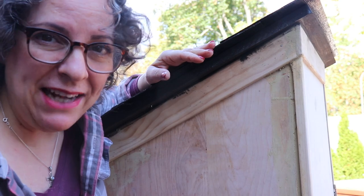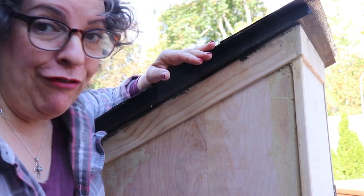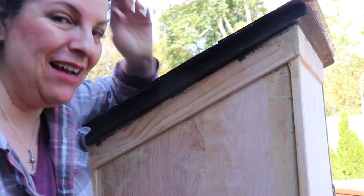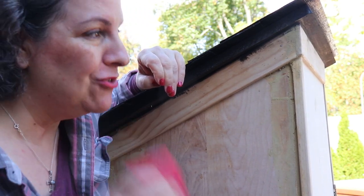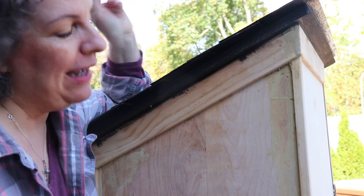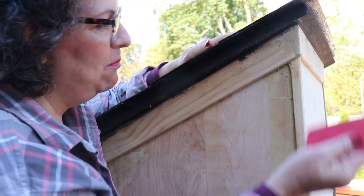Would you believe the stuff is still wet? It's been a week. Never again. Somebody please tell me down below — what did I do wrong? Why is the Bondo not drying? I'm like pushing wet Bondo.